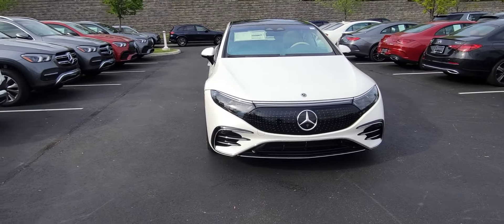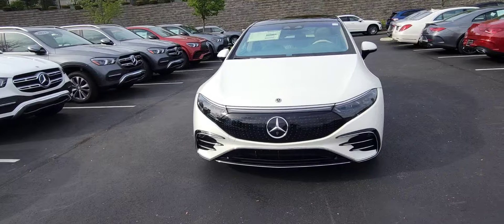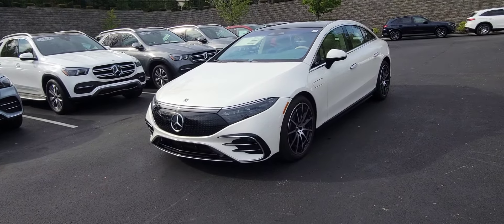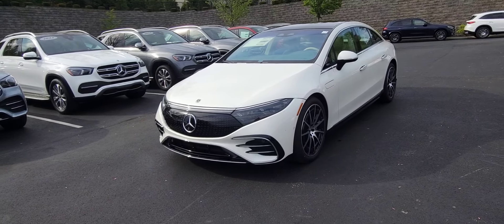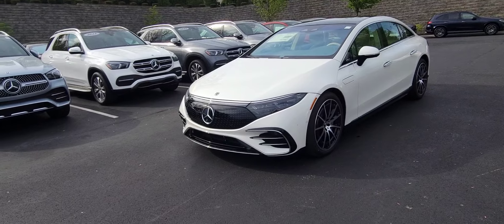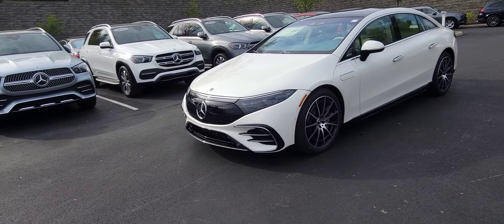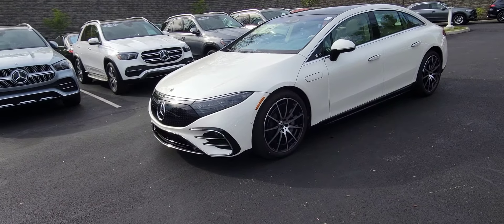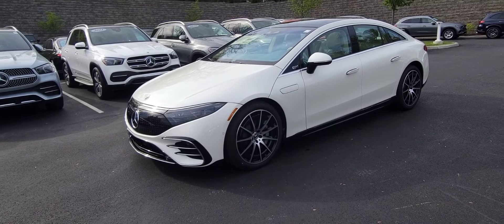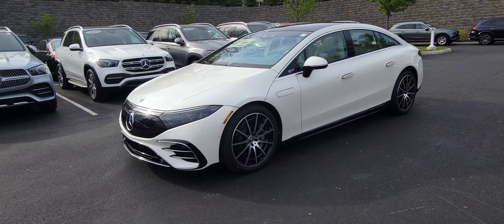The EQS 580 is actually a dual motor version of the EQS sedan. There's also an EQS SUV available, but this one in particular is going to have roughly 340 miles of range. It's got a zero to 60 time of 4.1 seconds and roughly 516 horsepower and 631 foot-pounds of torque. So it's a quick little vehicle — it's definitely a lot of fun to drive.